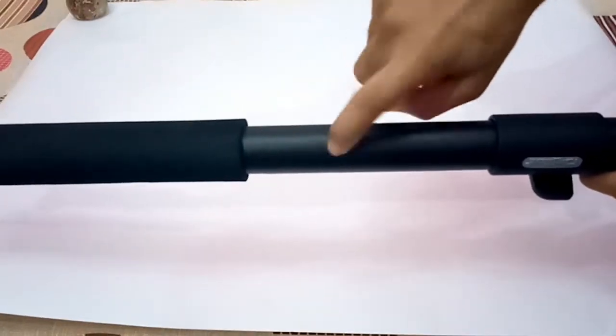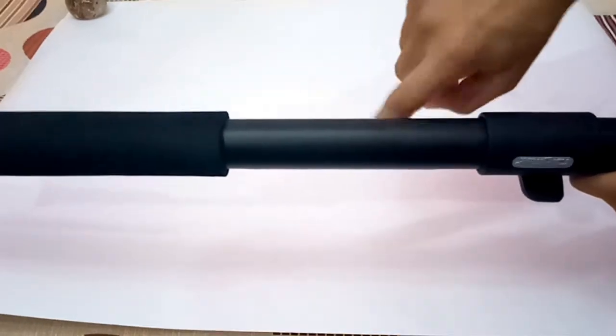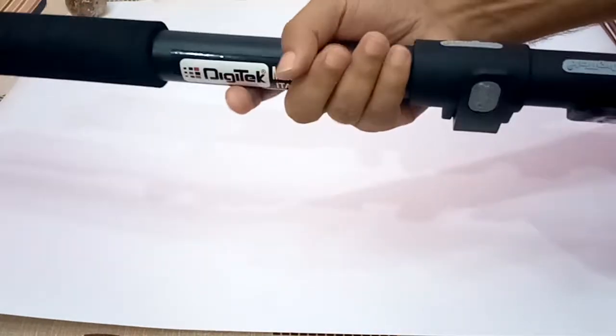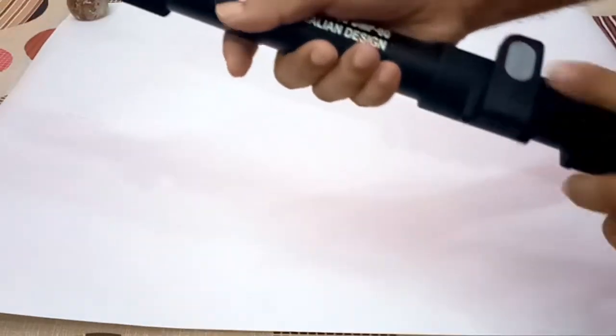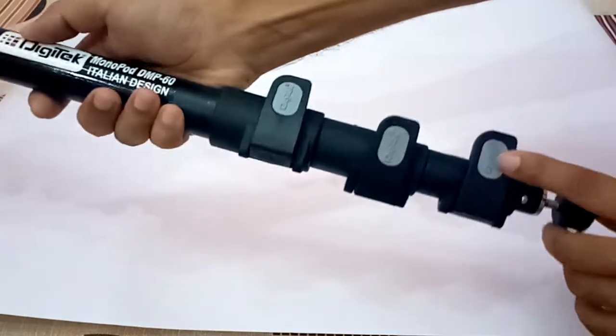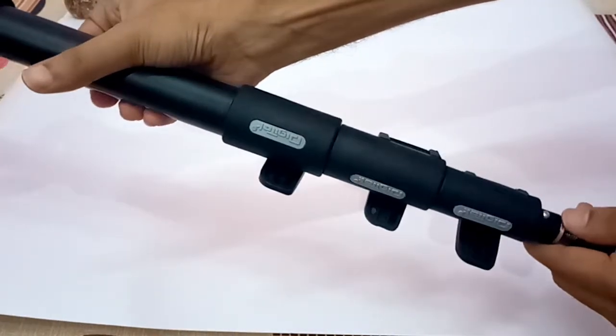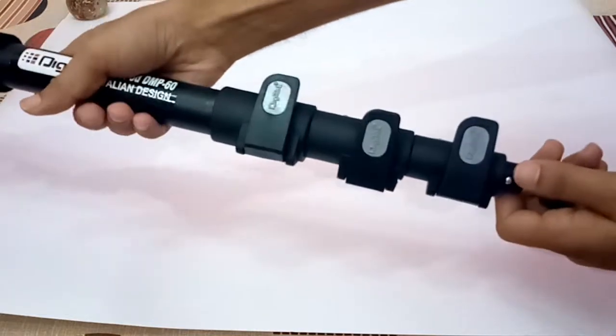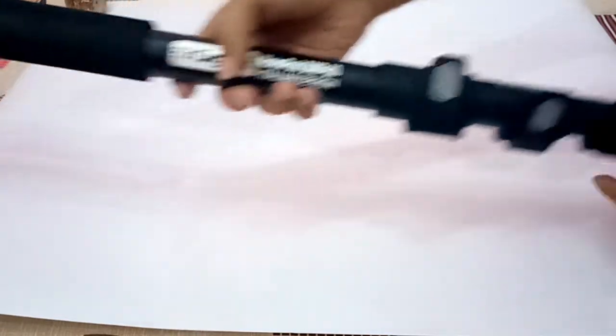About the quality — it is made up of pure iron, not aluminum like other monopods. And these are the fancy labels on it, as you can see.